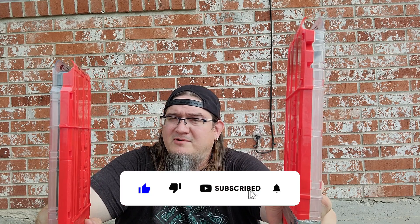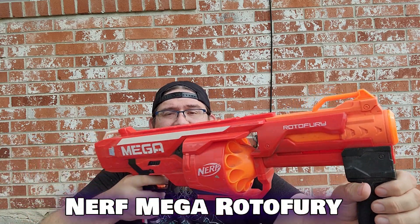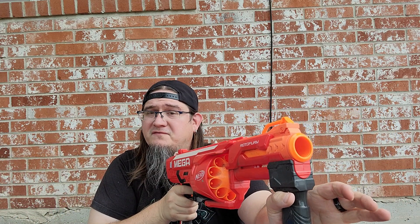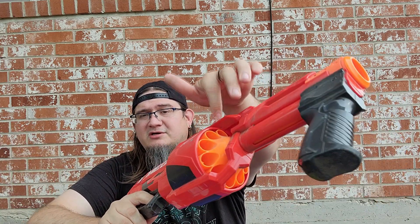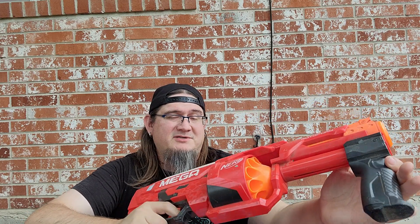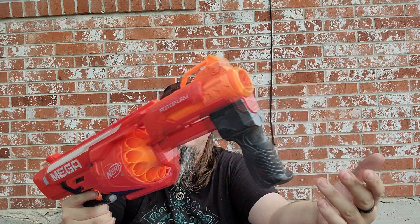I don't really run Mega as a dedicated primary like I used to. Next we have a Mega Roto Fury — really fun, really dependable blaster. Early on, people used to get the Worker inserts that went into the barrel to shrink them down to fire elite standard darts; you could get a lot of distance and damage out of them. But nowadays this is just kind of a relic. I wish there was a Picatinny rail underneath — I know people can 3D print anything.